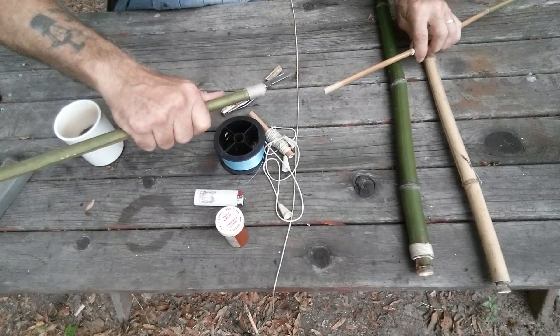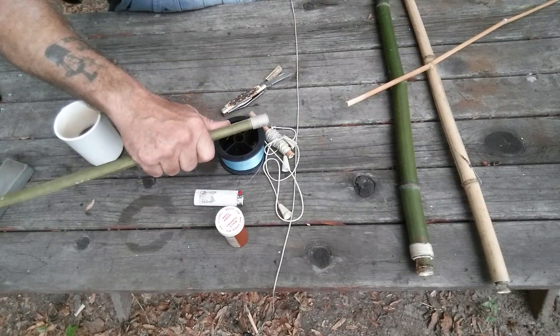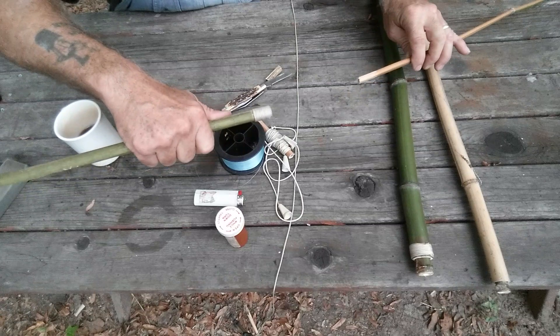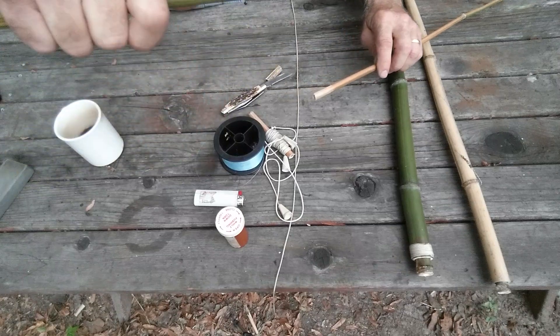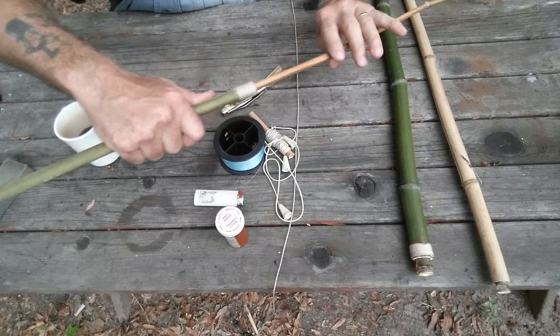So when you're building one, you want to bring home two or three. They're about 12 to 14 foot long, and you'll just cut sections out. You start at the top and then you keep cutting until you get the next piece to slide over top of your top piece.